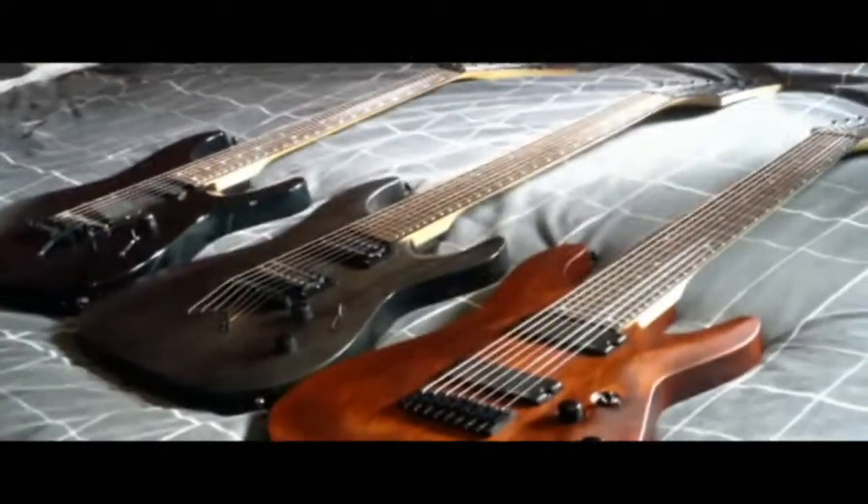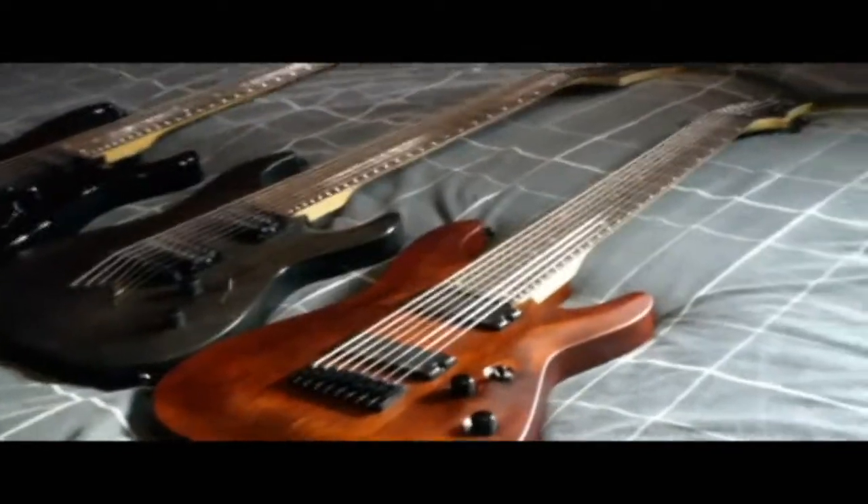I think you should have a 7-string as a transition, for health reasons really.